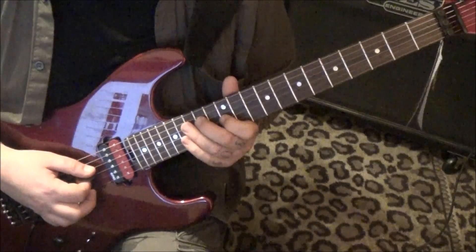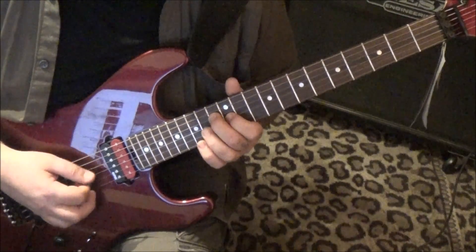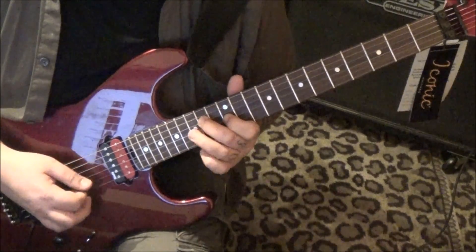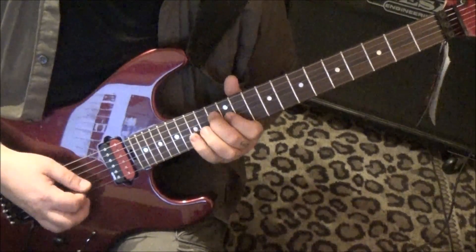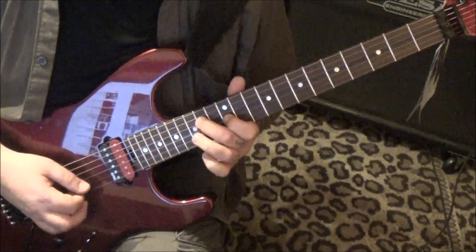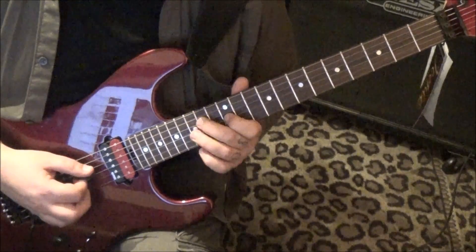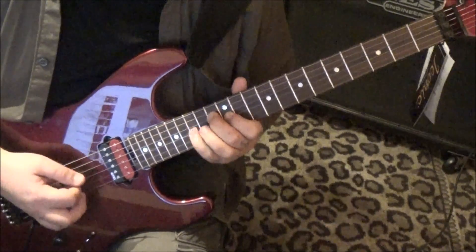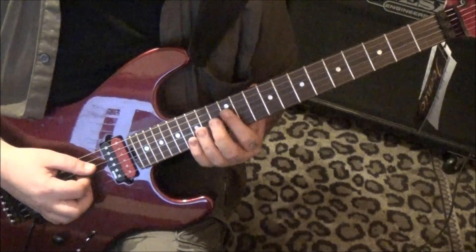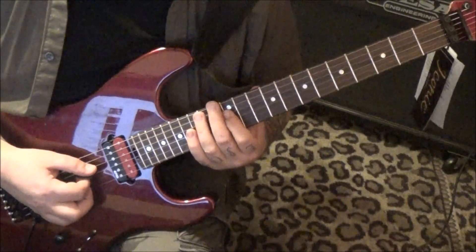Then we're going to change one thing — we're going to go to 13 on the D, keep everything else the same. If you don't like the palm muting, don't palm mute it. I like it with it because it's more choppy. Then 12-fret bar on D and G, same concept though: four times, 12-12-15 pull to 12.